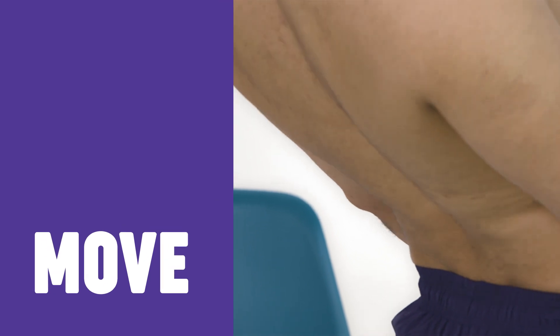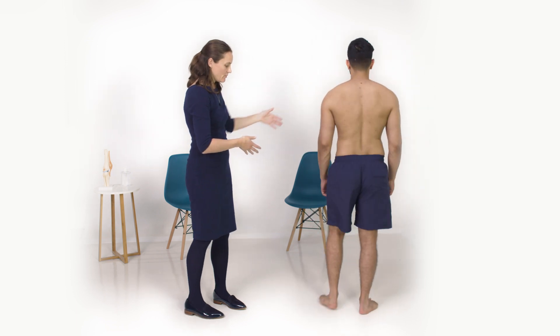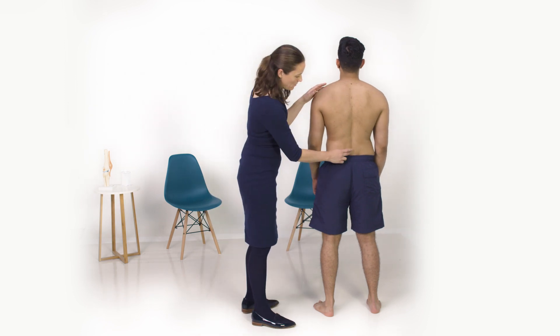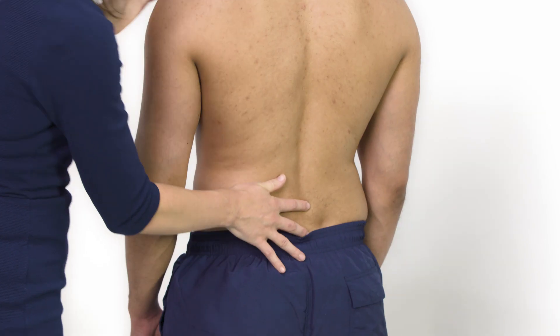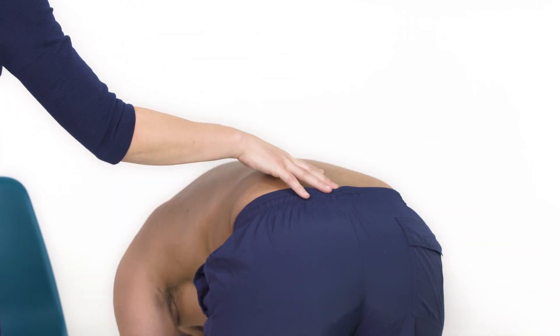Next we're going to look at movement of the lumbar spine, starting with flexion. I'll ask you to face the back and stand with your feet shoulder-width apart, keeping your knees straight. I'm just going to place my fingers over the lumbar spine and ask you to bend over and touch the floor if you can, keeping your legs straight.